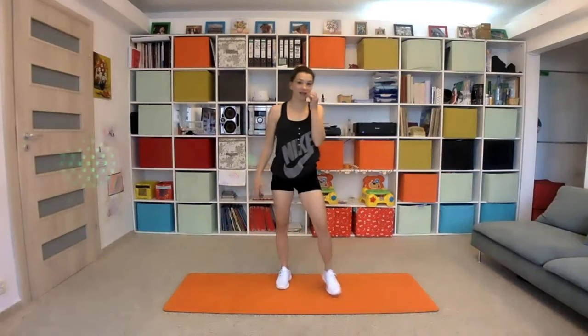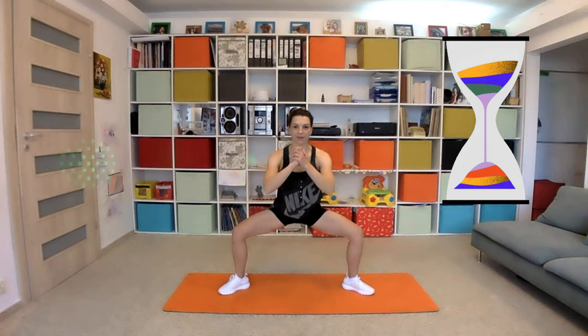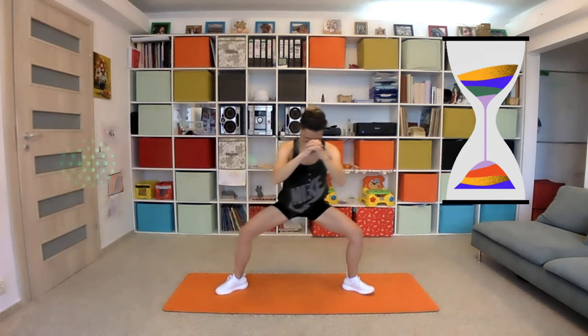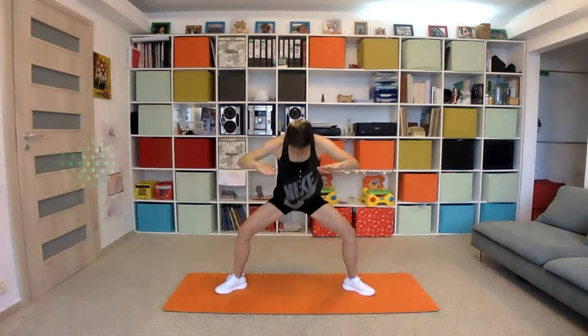Next is an isometric wide squat. Open your legs a little bit more and hold. Ten seconds. Two seconds left — five, four, three, two, one — and relax.